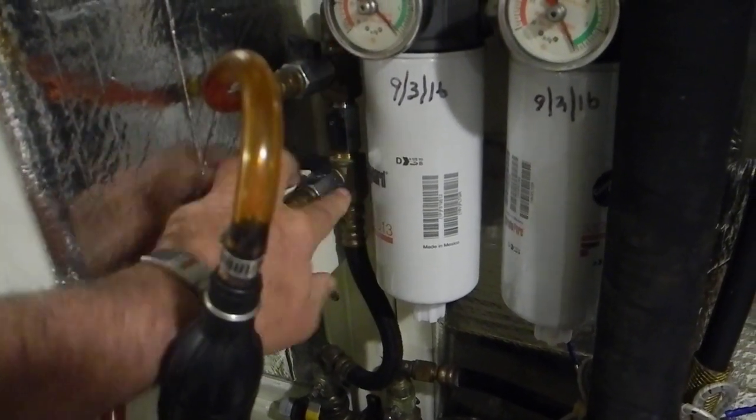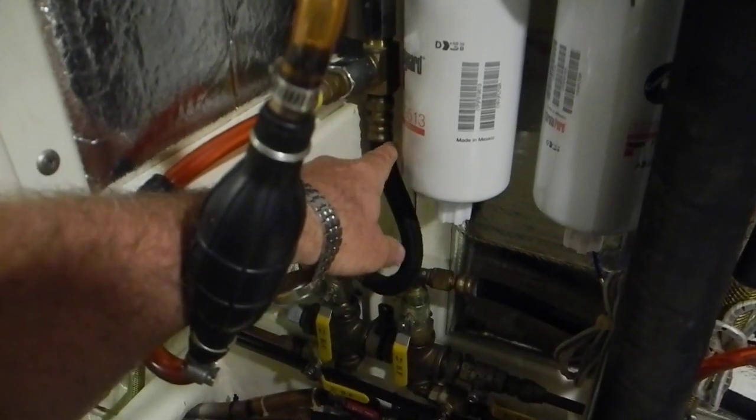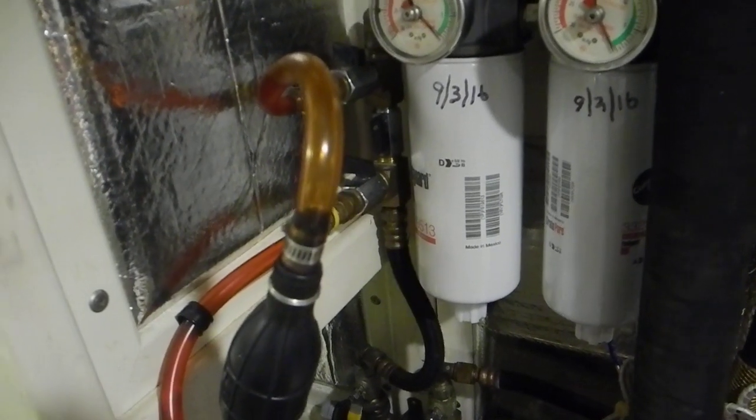Back here in the back, you can see it's valved off at the top, valved off at the bottom, and the fuel from the tank is coming up through this line, through that open valve, going into those Fleet Guard filters.